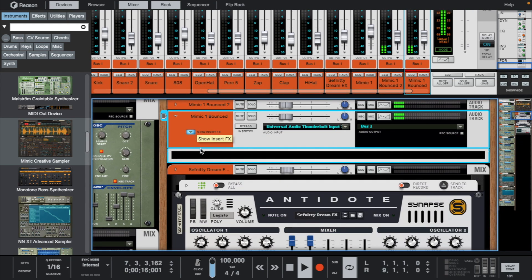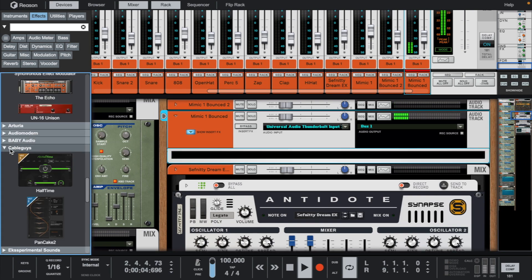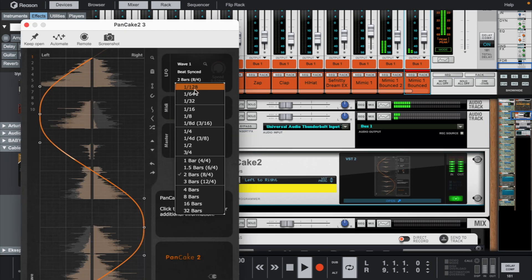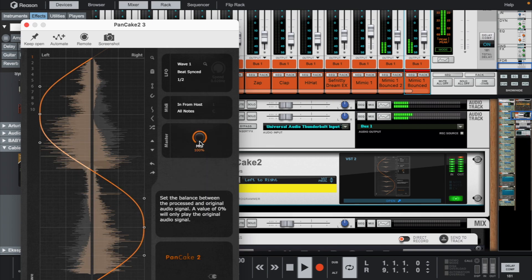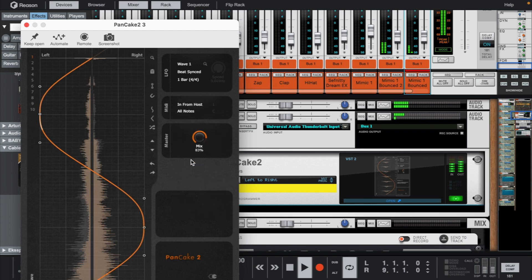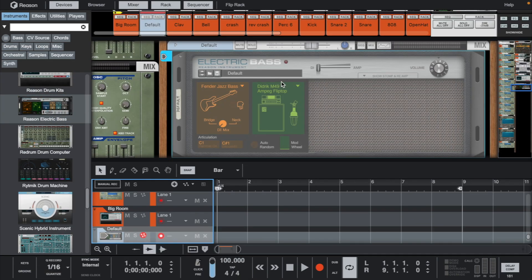Let's add pancake. Let's try out the Reason electric bass. Let's use all live instruments for this beat.